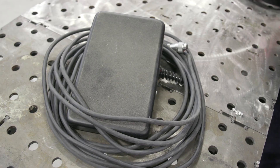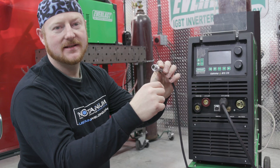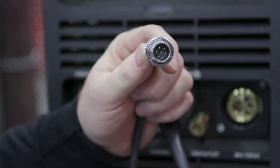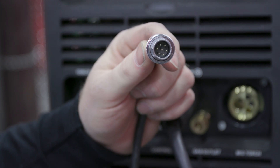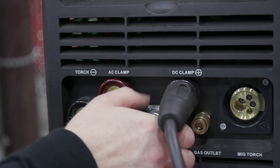Now we're going to hook up the foot pedal. It's a pin connector but it has external keys, so we have to make sure we line up those five notches with the ones on the machine. Then you simply thread on the collar.